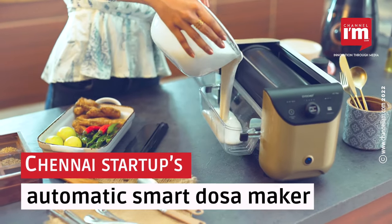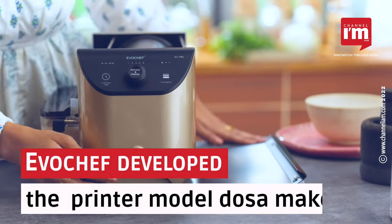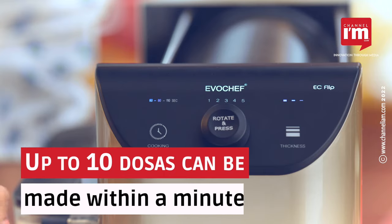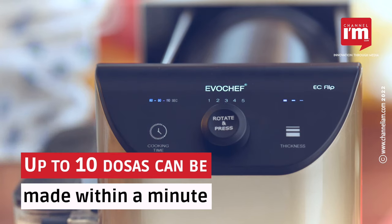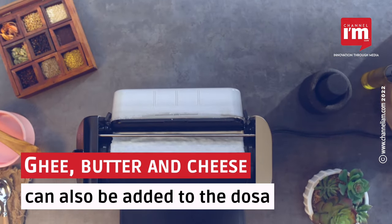Chennai startup EvoChef has introduced an innovative automatic smart dosa maker called the Printer Model Dosa Maker. The specialty is that you can make up to 10 dosas within a minute by pressing a button. Ghee, butter, and cheese can also be added to the dosa as desired.